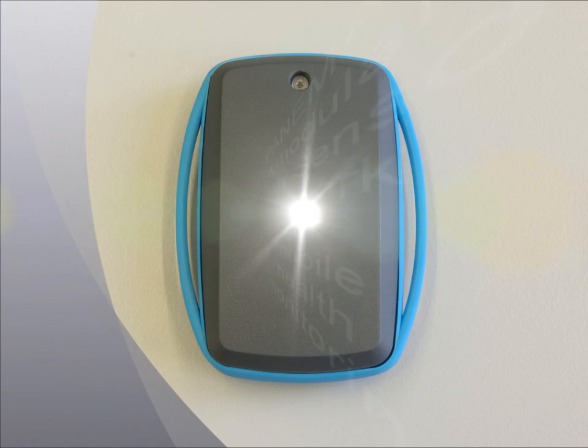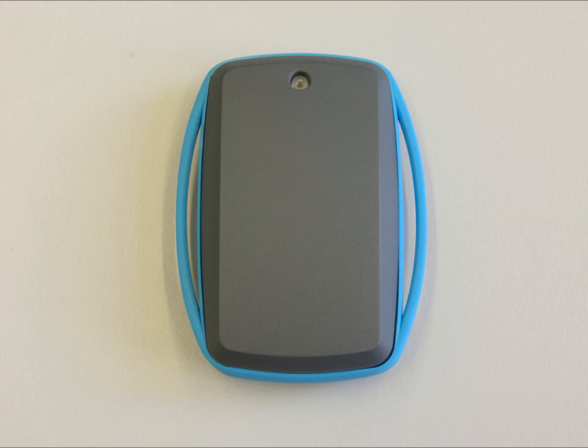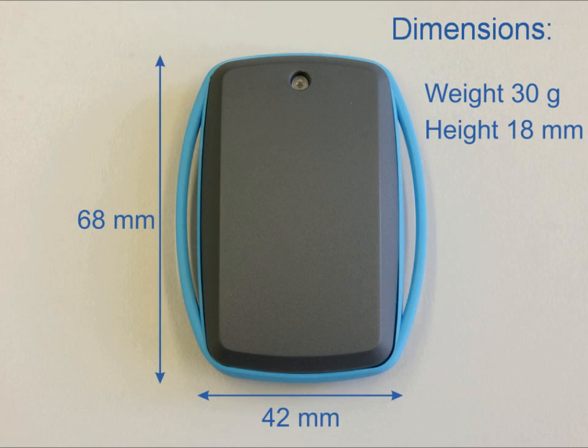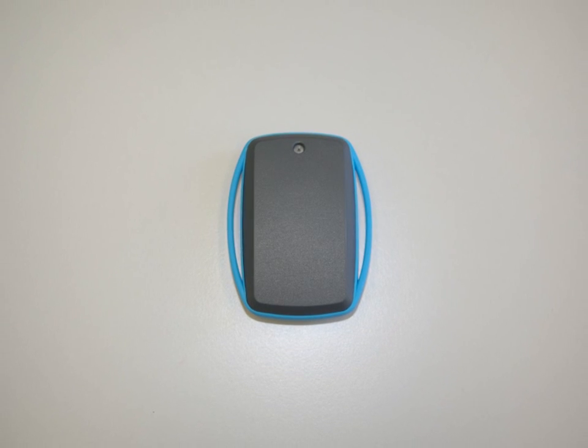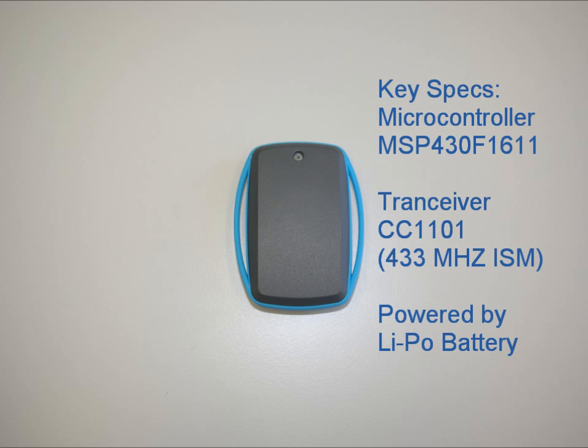Ipanema is a modular body sensor network for mobile health monitoring. The Ipanema nodes are 68 by 42 millimeters and 18 millimeters high. The weight of the sensor is about 30 grams. The key components are a microcontroller MSP430F1611 and a sub-gigahertz transceiver CC1101, which we are using in a 433 megahertz ISM band.